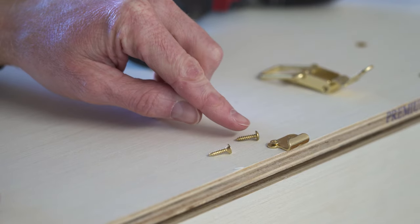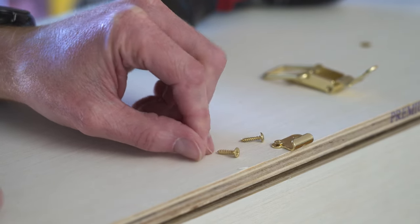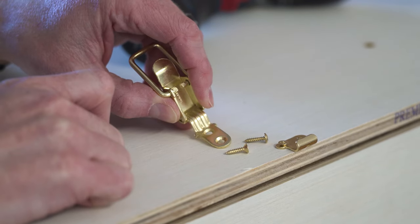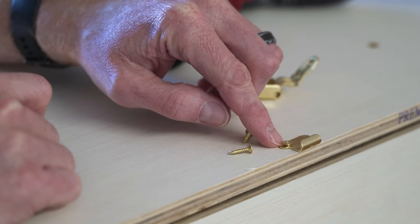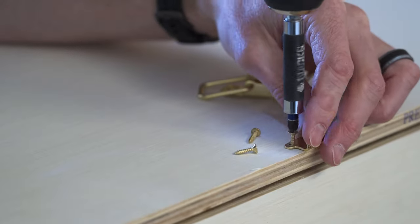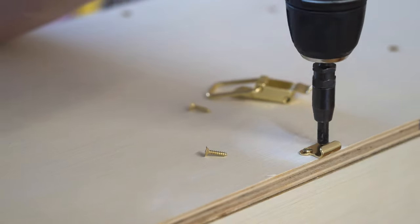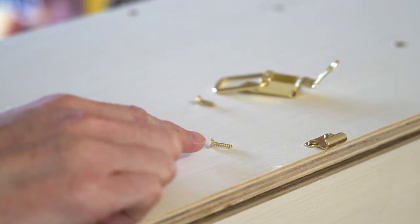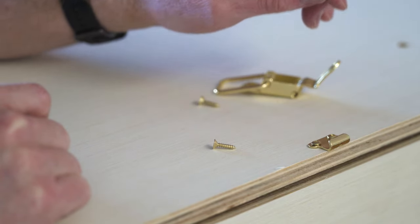I didn't notice at first but there are two different kinds of screws in this kit: ones with a rounded head and ones with a beveled head with a flat top. The holes in the hardware have a beveled countersunk design, so we want to use the flat-head screws for those. I used one of the beveled ones by mistake and it's sitting proud of the hole, so let's pull that out and use the right screw. These brass screws are very soft, so when you're driving these in make sure you drill a pilot hole first and don't over-tighten them or you'll twist the head right off.